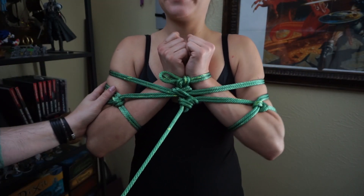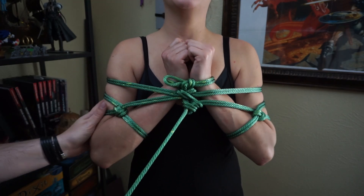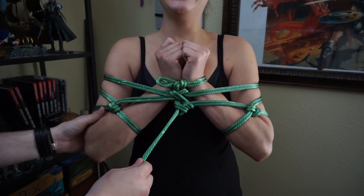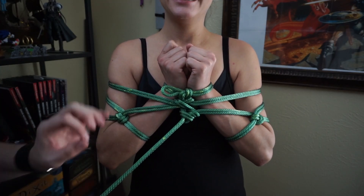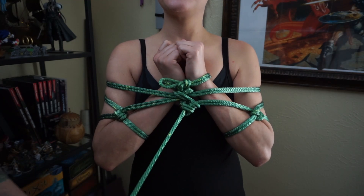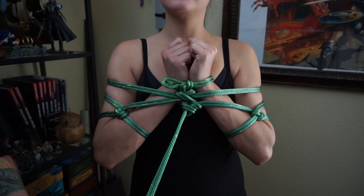How does the escapability feel? Is it all right? Yeah. I can get out of it, but for the most part, if you want to enjoy it, yes. Because the next one I have for next week is the Fisherman's Harness, and that one is much harder to escape from.